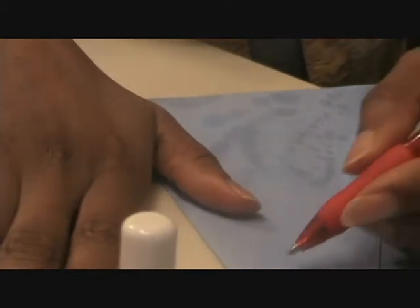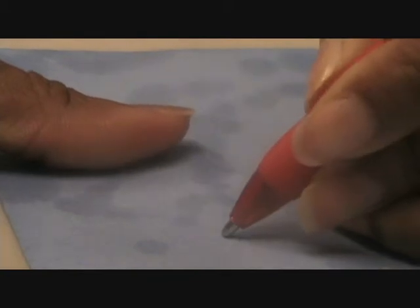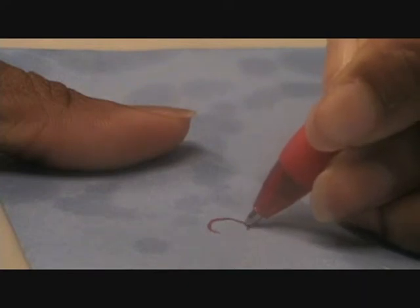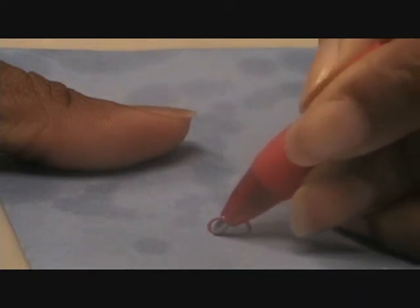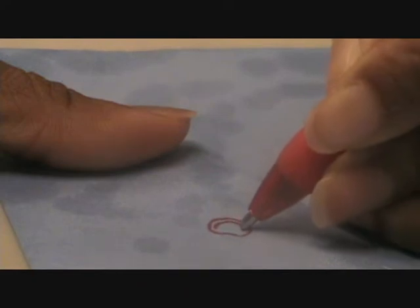I'll do an apple first. The first one is going to be an apple, and basically you just draw a circle — you go in a little bit and you come out — and then you put a little circle inside and you fill it in.